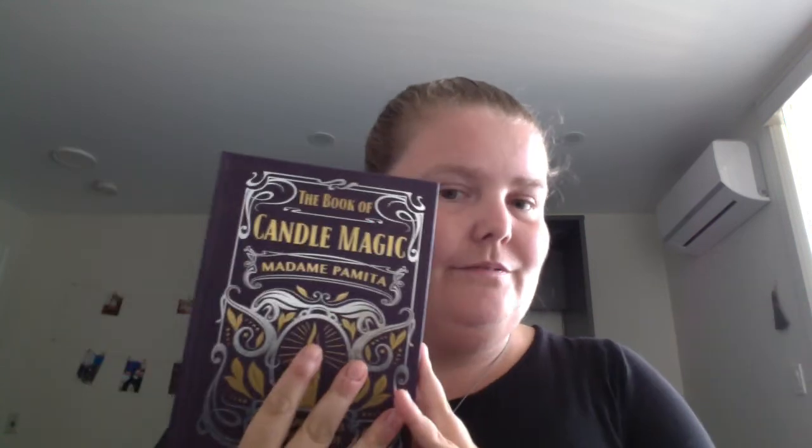This one doesn't seem like a lot, but if you're not counting the candles as one thing, you got like ten things basically. I'm really happy — this box was Candle Magic and it's really cool. Candle Magic from The Witches Box.